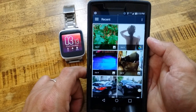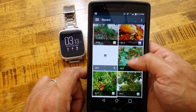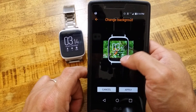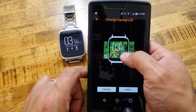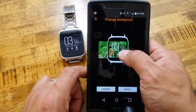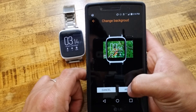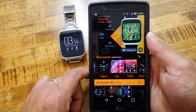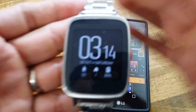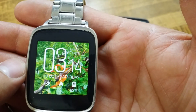Let's say I want to change the background - let's see what we can choose from. We'll do another one of my nature type backgrounds. Your photo is not going to fit entirely, so you get to choose what you want to see from your photo on the watch face. Say we want a little bit of that branch of the tree and some of the leaves that are changing. Hit Apply, and that should apply to the watch face - and there it is.